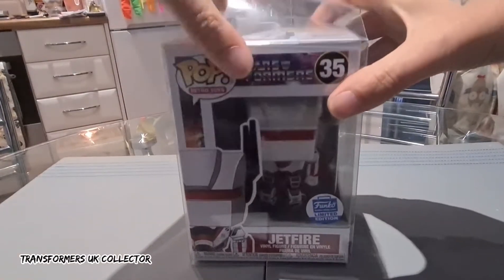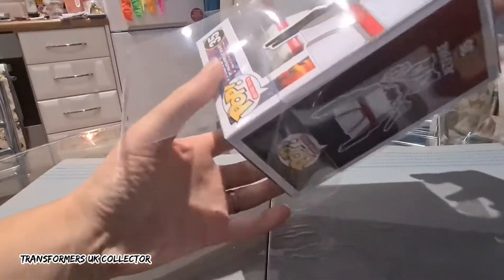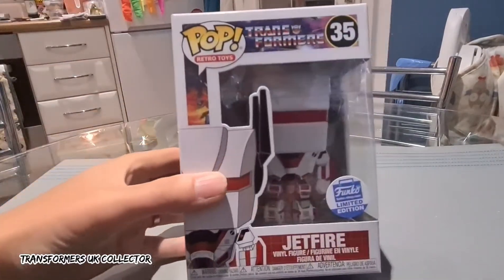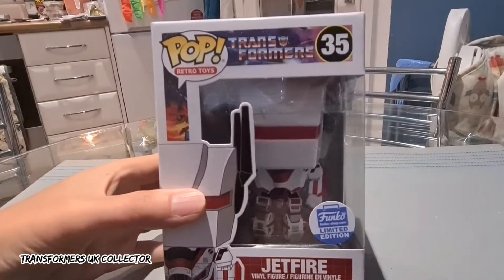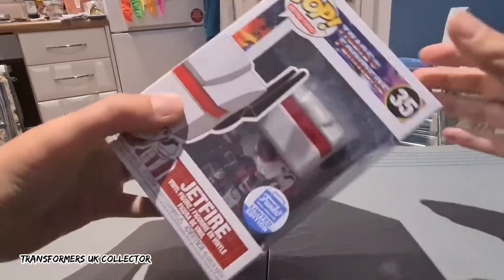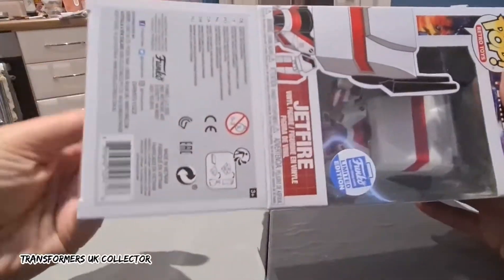Let's just get him out of the box. Now he's based on his G1 toy appearance, so let's get him a bit closer — there you go. This guy's got a load of detail, it's really impressive. One thing I like about these Pop Vinyl boxes is that you can take them out and then put them back.